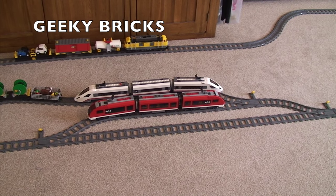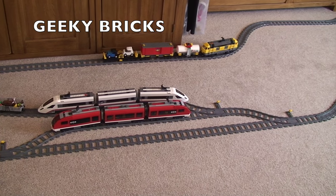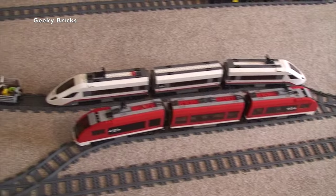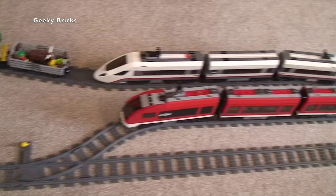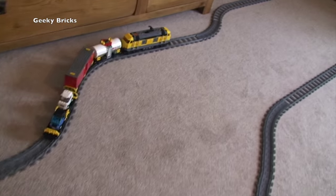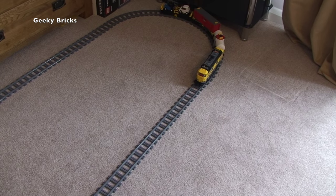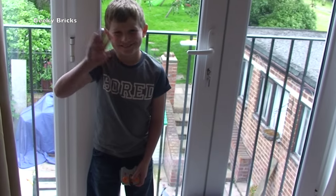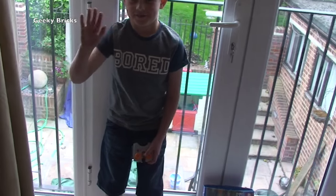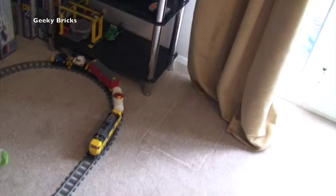Hello YouTubers and welcome to Geeky Bricks. We're bringing you a quick video to show you our Lego trains — or some of them that we've got built. This isn't all of them; you can see the cargo train, the high-speed trains, and another cargo heavy haul train going around the track. The controller — the fat controller, or not so fat — there he is: it's Ethan. Ethan, you're gonna control it — let's get going!